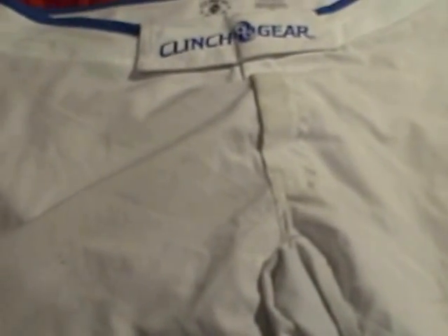Here's a review of the Clinch Gear MMA shorts. I'm not sure what style they are, what the name of them is. I was going to call them the Clinch Gear Performance MMA shorts, so it's gone to the review. Clinch Gear, size 34s.